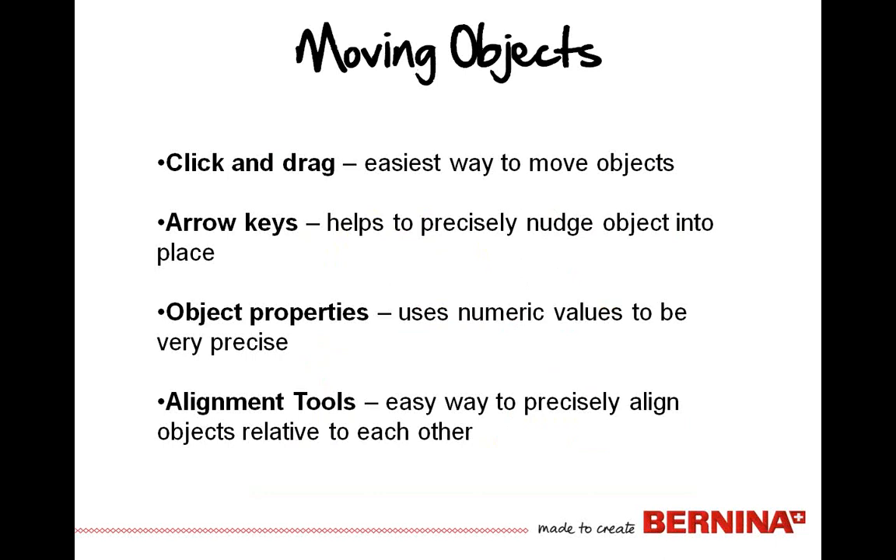We all move objects around — there are several different ways to do that on screen. You can merely click on the object or motif and click and drag it. That is the easiest way to move objects around on screen. You can also select it using selection tools. The arrow keys on your keyboard will help you move those items around in finer increments — we call that nudging. It helps you nudge objects into place a little bit at a time.